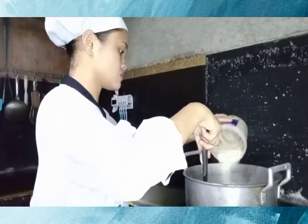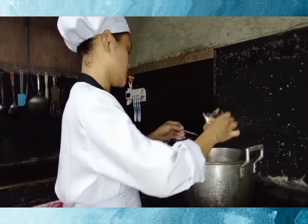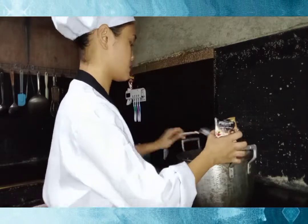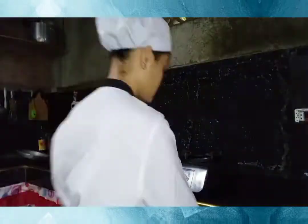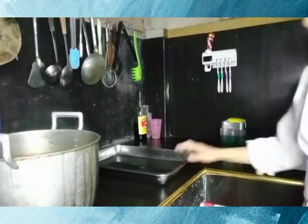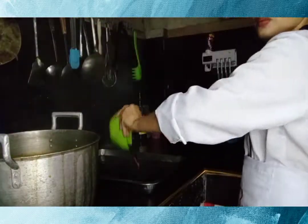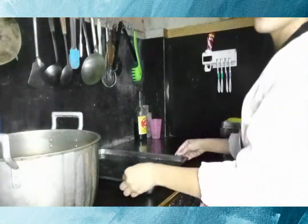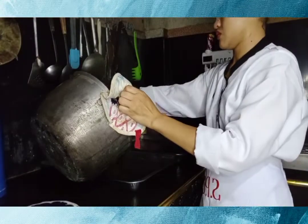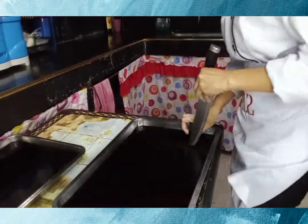Pour into a rectangular mold and refrigerate for about 4 hours or overnight. Once it's set, slice the coffee jelly into cubes and set aside until ready to assemble.